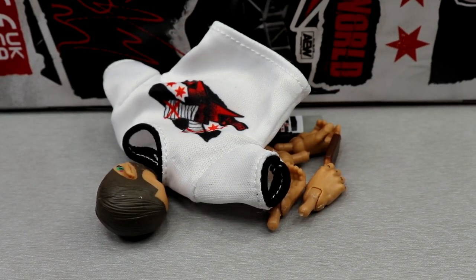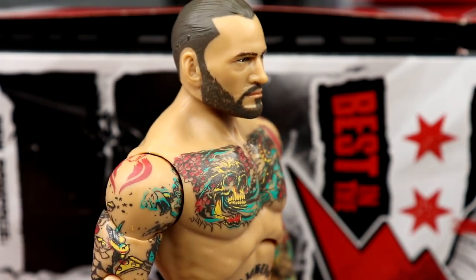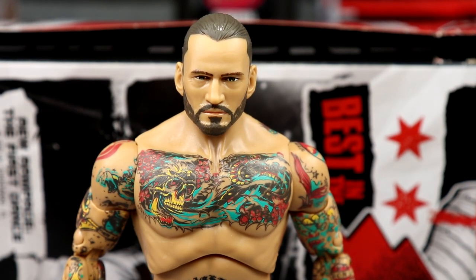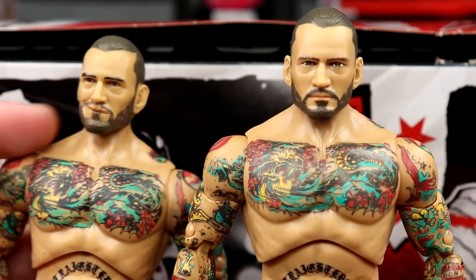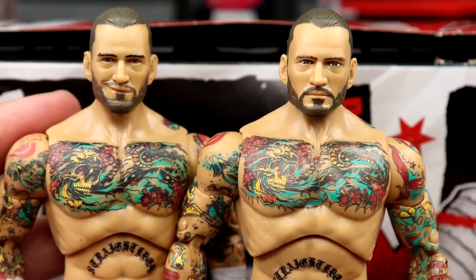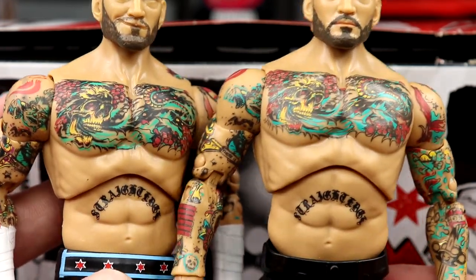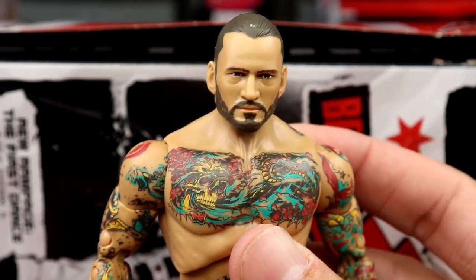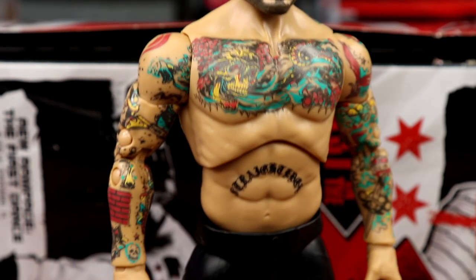Getting into the head sculpt — I'm gonna be real with you: the trap-to-neck-to-head area looks very odd. I don't know if they beefed up the traps or if the head sits too low. Comparing this one to the last Punk, they definitely beefed something up in that area. It looks like he's just stiff in the neck — like he can't move. I don't know if it's a redone torso, the head sitting too low, or a beefed-up neck. It looks very weird, and it doesn't look good. It definitely looks off.